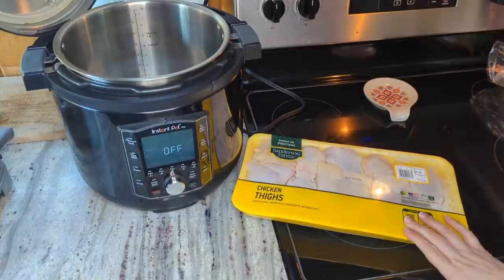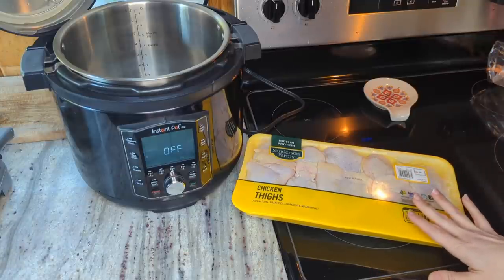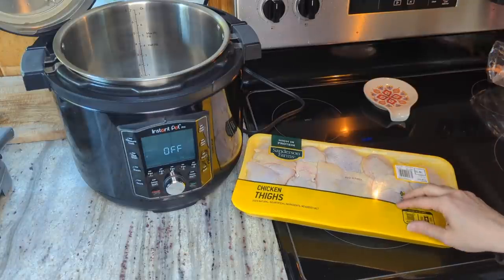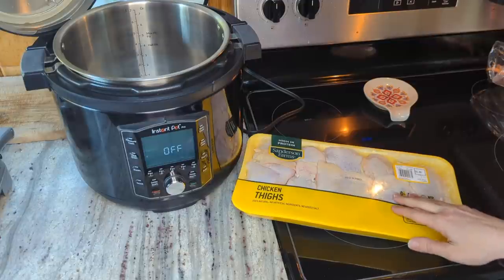The first thing I'm gonna do is get my chicken cooked, and that will make bone broth at the same time. Normally I would use a whole chicken to make the chicken broth, but I didn't have one of those defrosted right now. I did have these defrosted, so that is what I'm gonna use for the chicken and to make the bone broth.